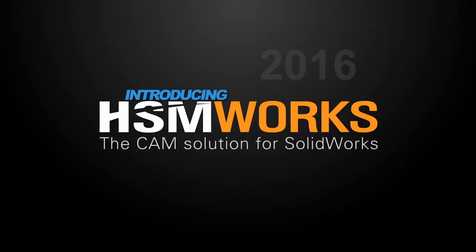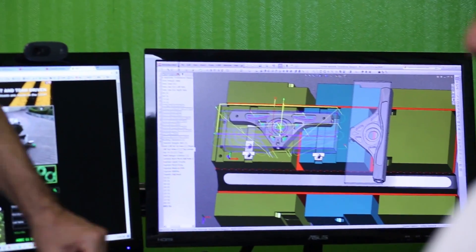Autodesk is happy to announce the release of HSMWorks 2016, a fully integrated CAM solution for SOLIDWORKS users.